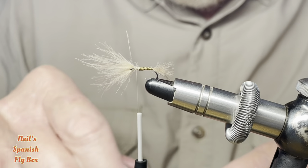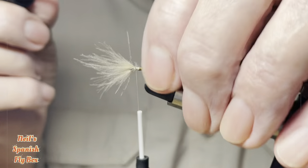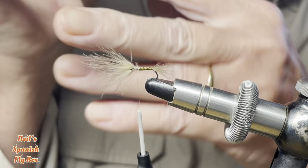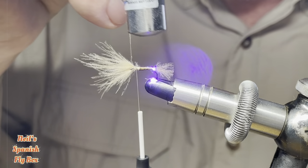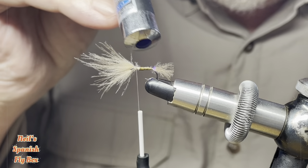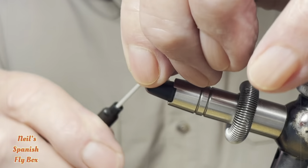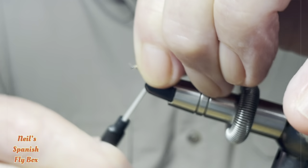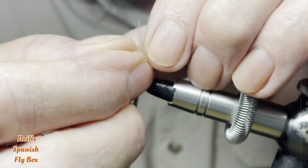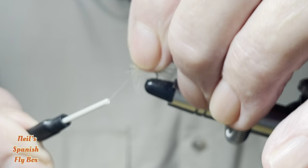Right, now I'm going to put a very thin coat of UV on there just to protect it. You don't want anything too heavy because that will just add weight to the fly, so just a very thin coat — just a smear — just to protect it. There we go and UV it. Right, now we come to the front end. Here I'm going to pull back the wing and just tie it down. I'm going to try and separate this as evenly as I can to create two wings.